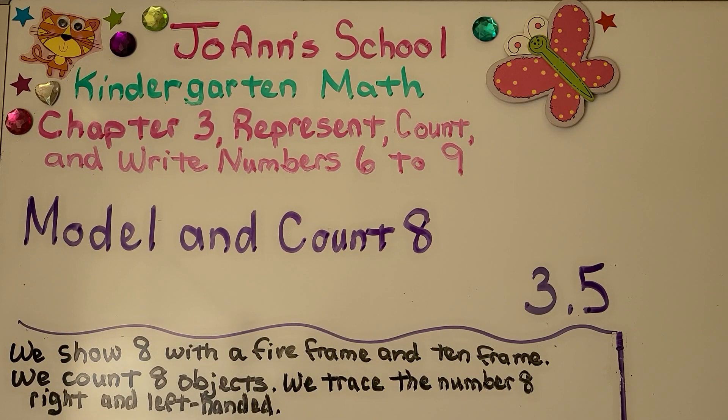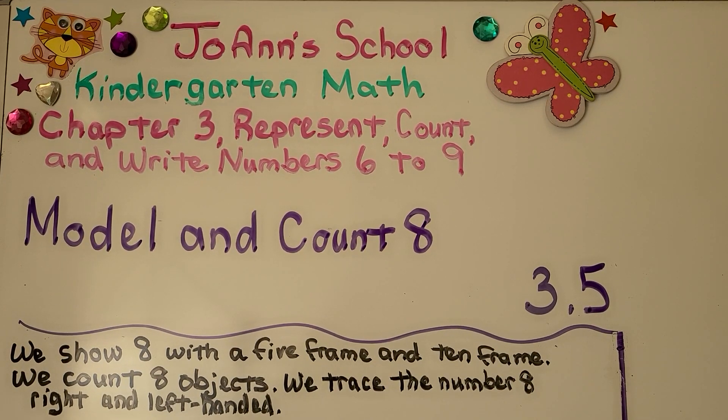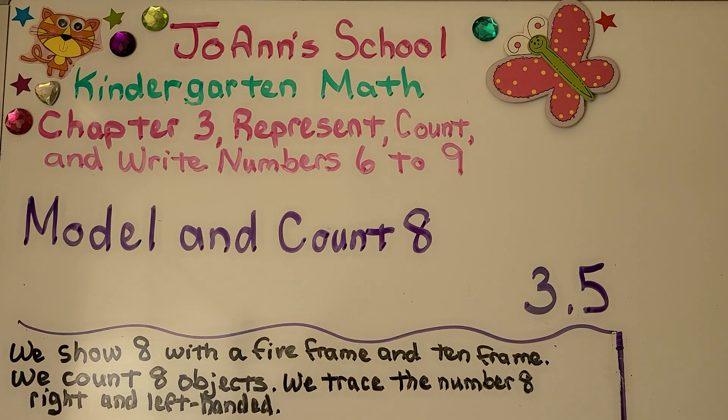Lesson 3.5: Model and Count 8. In this lesson we're going to show 8 with a 5-frame and a 10-frame. We count 8 objects and we trace the number 8 right and left handed.